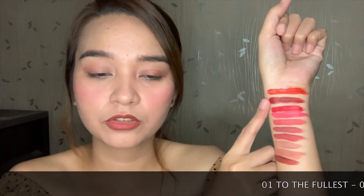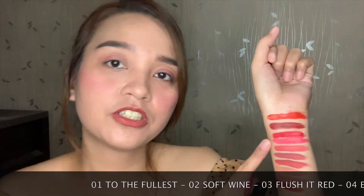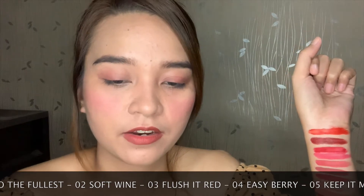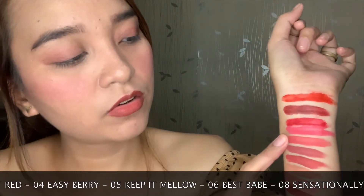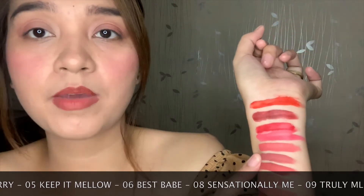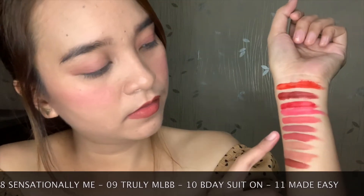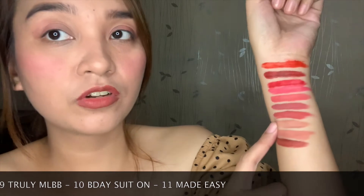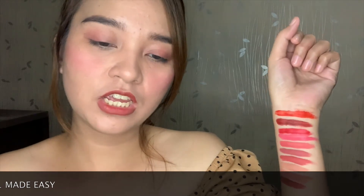Here are all 10 arm swatches of the Maybelline Sensational Liquid Matte Lip Tint: Shade 1 — To the Fullest, Shade 2 — Soft Wine, Shade 3 — Flush It Red, Shade 4 — Easy Berry, Shade 5 — Keep It Mellow, Shade 6 — Best Babe, Shade 7 is the 8th shade number — Sensational Me, Shade 8 — Truly MLBB, Shade 9 — Bidet Suit On, and our last shade — Made Easy.